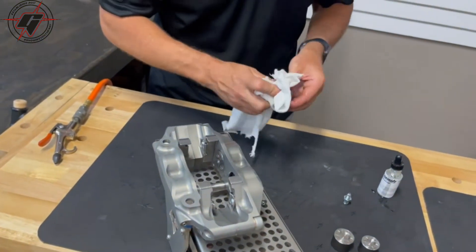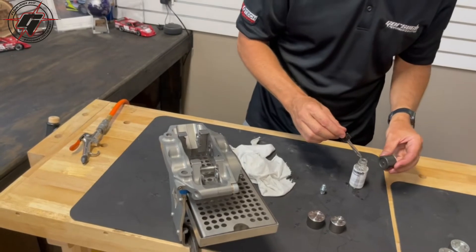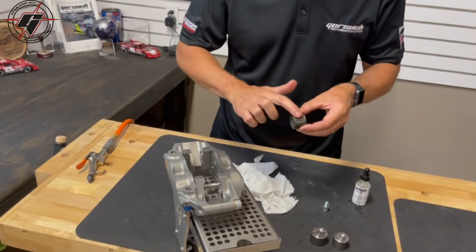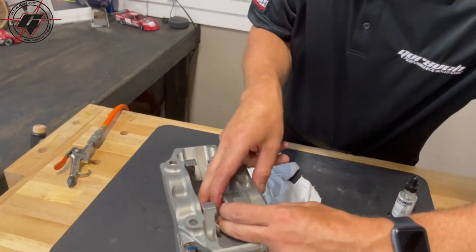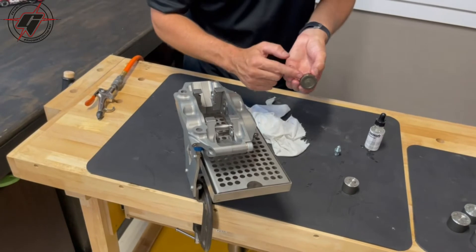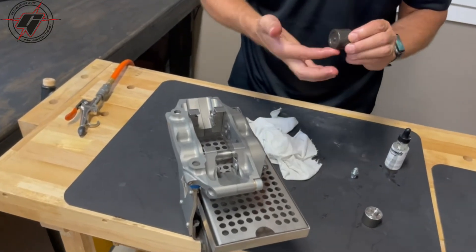Very simple and pretty fast. Truthfully, the hardest part of the whole thing is just keeping everything clean and spending a little bit of time to get all of that debris out of the little bores and edges of the part. For the big piston, come down and just rock it around until it finds its spot and gently slides right in. You don't want to force it — you don't want anything to bind or any nicks on the edge of the piston. Make sure it's smooth so it can seal up nice and tight and you don't get any leaks.